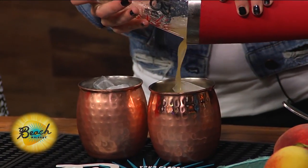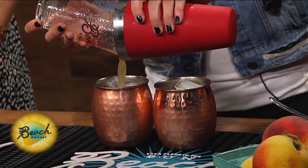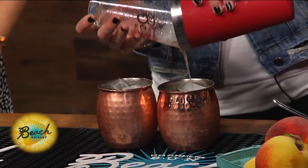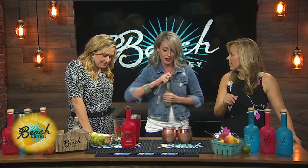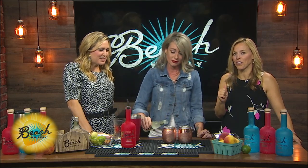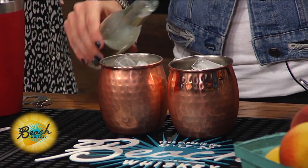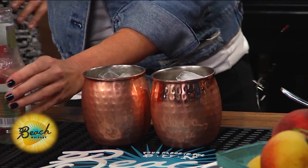All right, so you just did lime, Beach Whiskey cinnamon, and peach puree. And then we're going to top it with some ginger beer. This is my husband's favorite ginger beer that he loves to mix with his drinks. It's good stuff. There are so many different kinds, but if it comes in a bottle like that, it must be fancy. She's going to have an opener right in her back pocket — always.